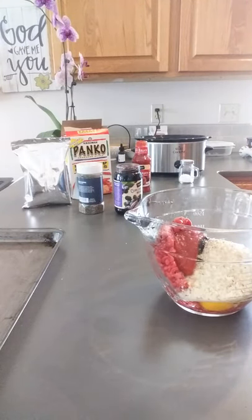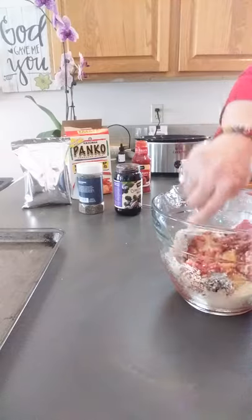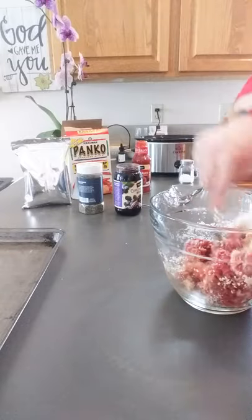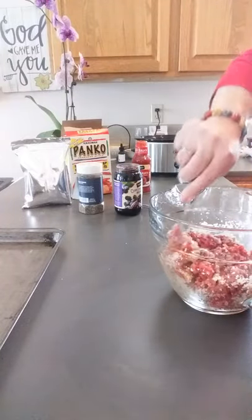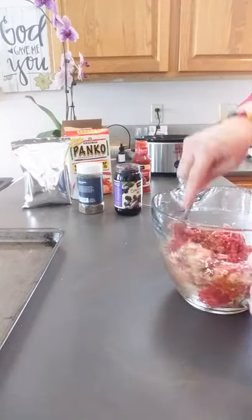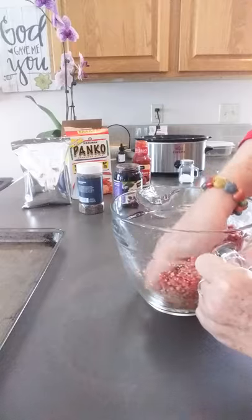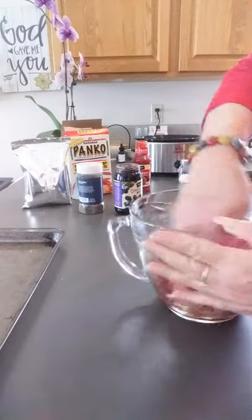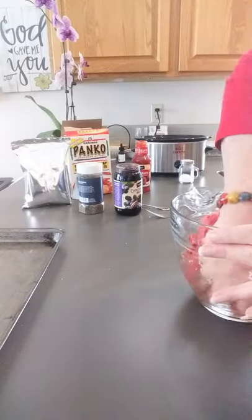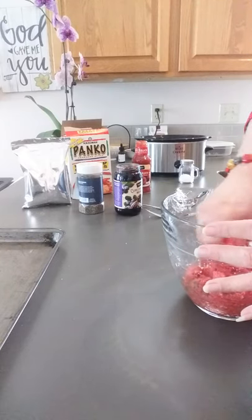Now we're going to mix these together and just make little meatballs with them. These are really good if you're going somewhere, you have a big family thing — you may have had them before. We are going to bake them first and then we're going to put them in the crock pot, so they work really really good for potlucks and family gatherings and all that stuff, which I know we're not having much of right now. But they work great for a family meal as well. There's nothing like the flavor of these.